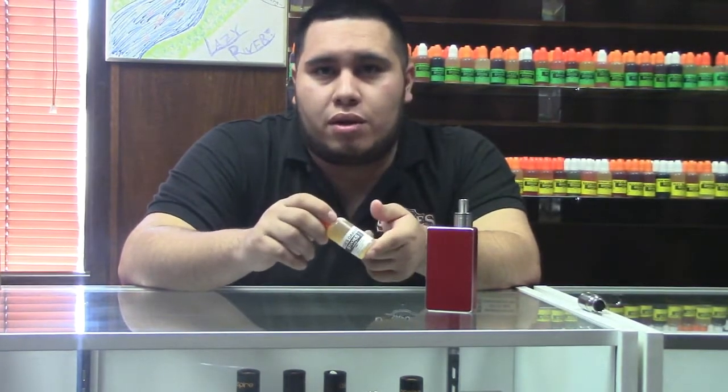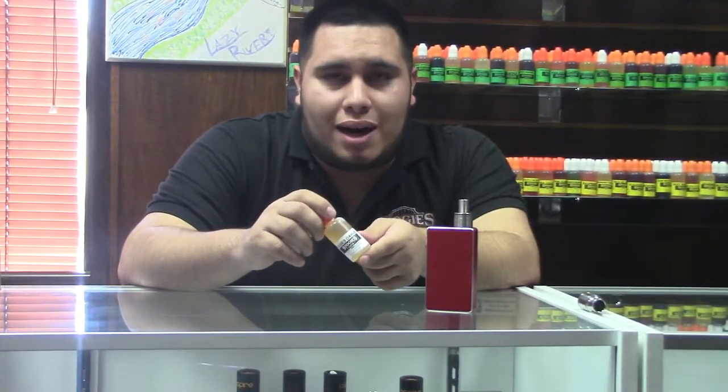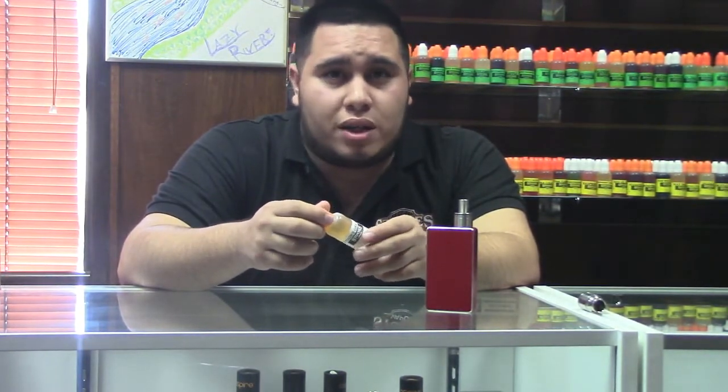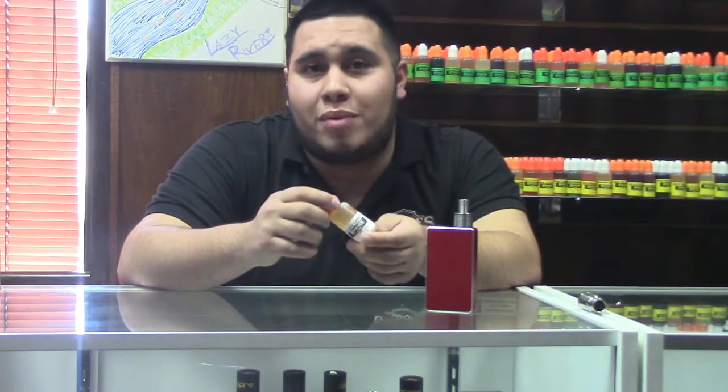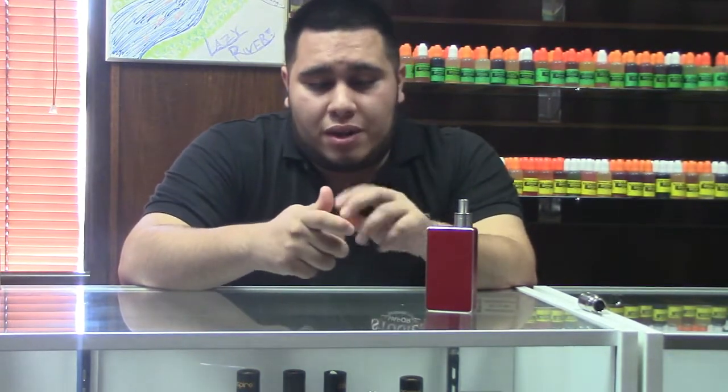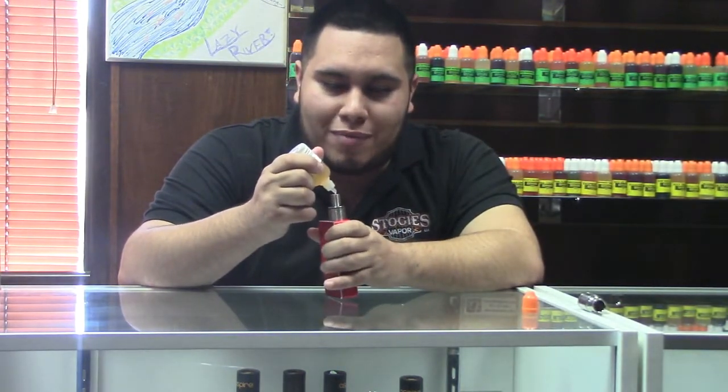This is a much darker and richer e-liquid. Just like the name, it has oak in it — it's oaky, earthy, dark, semi-sweet. This is going to be more for somebody that likes a full-flavor tobacco. Very, very good e-liquid. This is what I'm vaping right now. I do love my tobaccos.